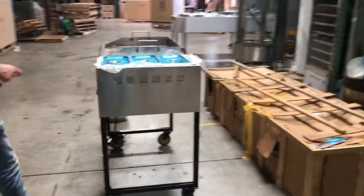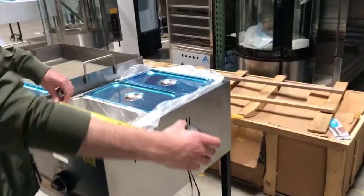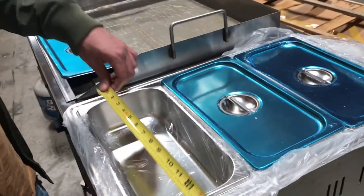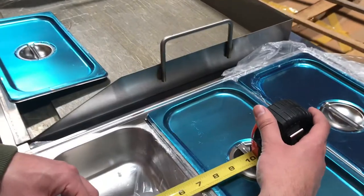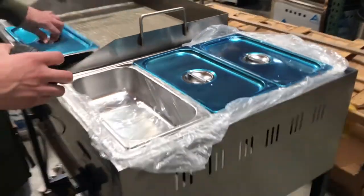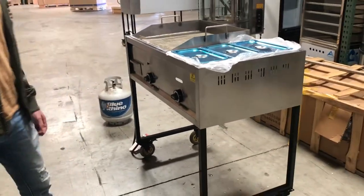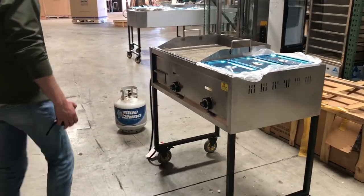Now let's give you dimensions on each container. For the length, you're looking at about 12 and a half inches. From top to bottom, you're looking at about 7 inches. Depth-wise, it's about 3 inches. So you've got enough storage to put meat, rice, beans, or whatever you might want to store in there.